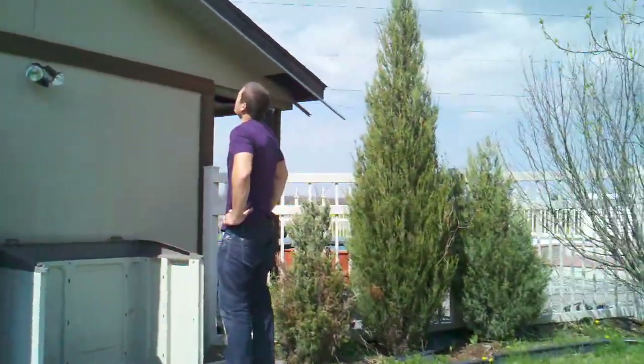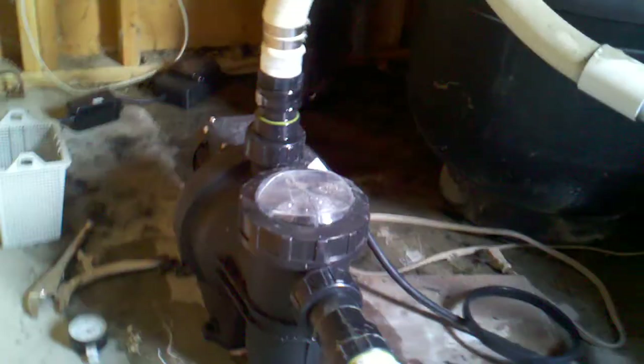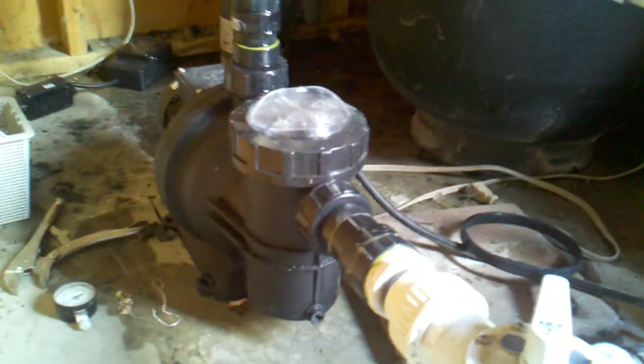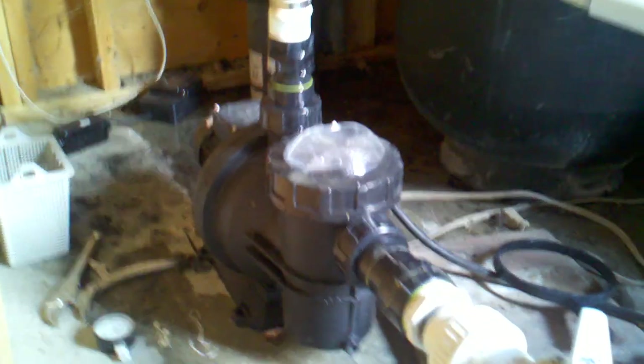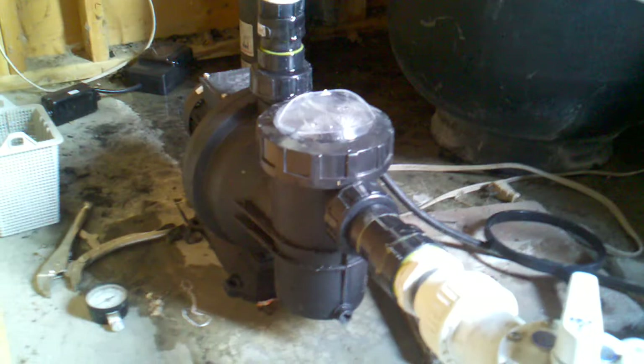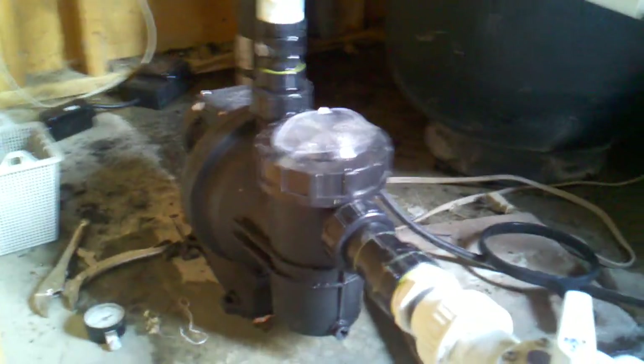This is my associate David here — he's the co-genius of this. So what we have in here is a standard pool setup. We've got the filter right there, and then that's going to be the moneymaker. We took out that pump right there and replaced it with this DC pump right here that is being powered only by the two panels on the roof. We're going to demonstrate right now how to turn it on and what the system looks like.